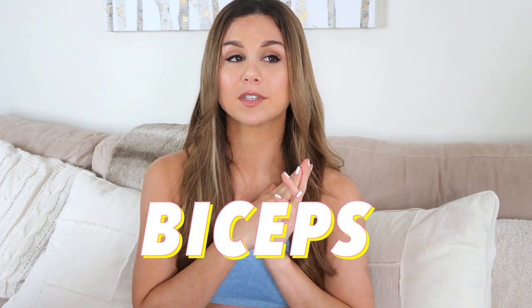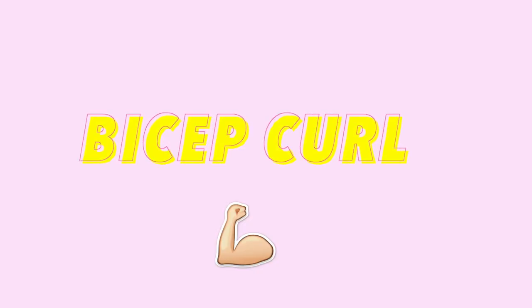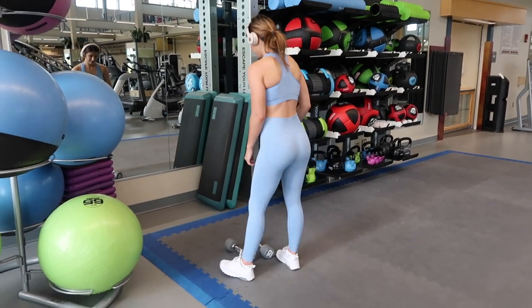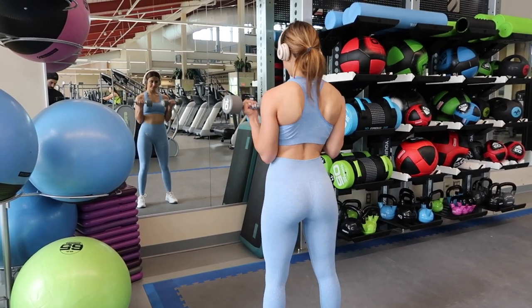First we're going to start and focus on just biceps — I have about six exercises for both biceps and triceps, so there's a little variety. For biceps, I love to start with the traditional bicep curl. Never underestimate the bicep curl. You can do this exercise so many different ways. My personal favorite is alternating bicep curls because I like to focus on just one arm at a time.